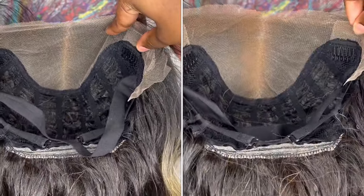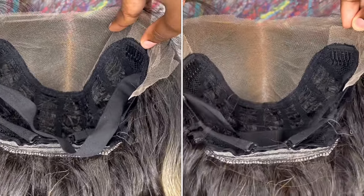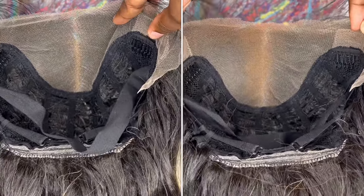Underneath the lace I went ahead and applied some Maybelline Fit Me powder. I only apply to the spots I'll be showing, so that's the parting space and hairline. Now it's time for the wig install.